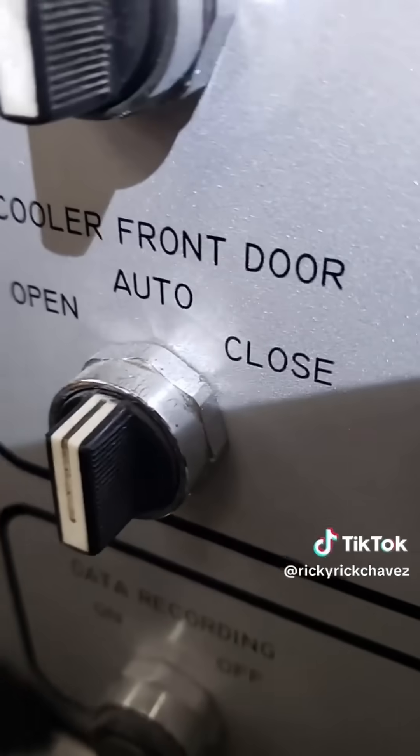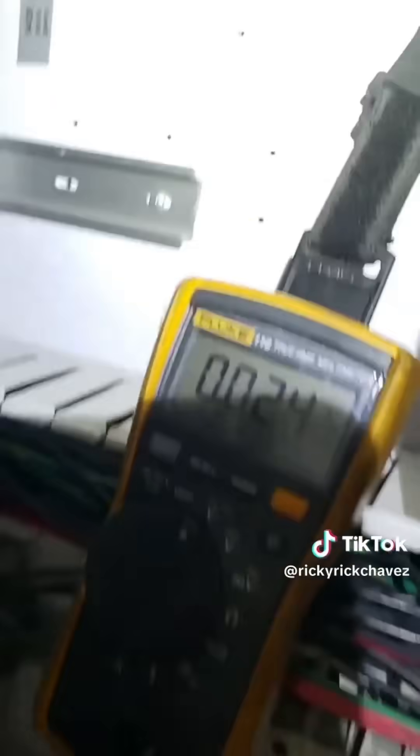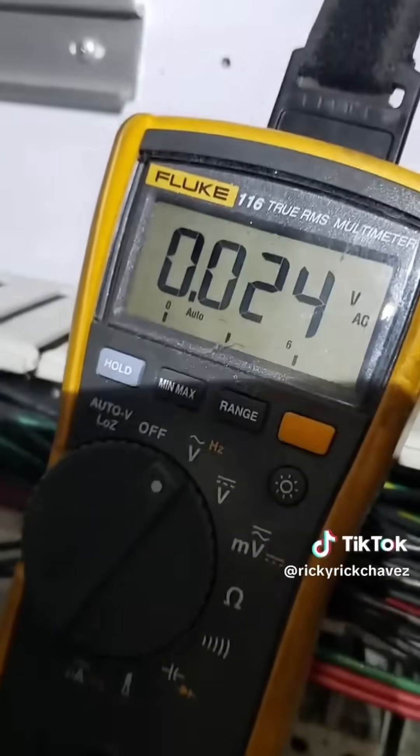In order to check the output voltage to the motor, I'm going to force the door to close. There we are in the closed position — reset the alarm and take a voltage reading on the output terminals. We are at zero volts outputting, so I can clearly tell that this motor is not receiving an output signal in order to close that door.